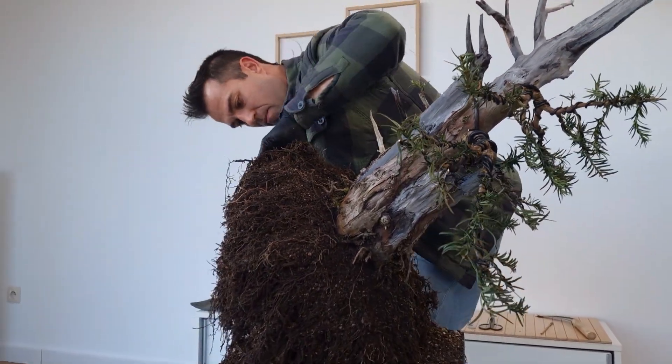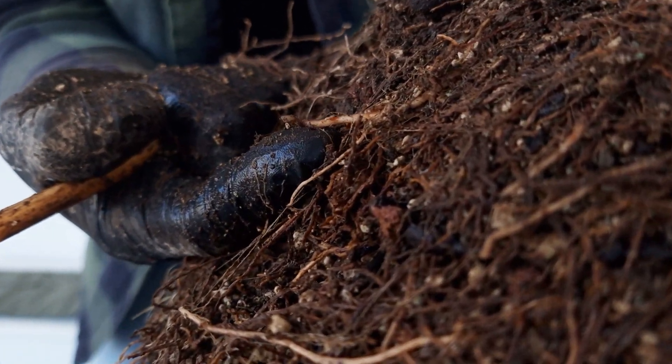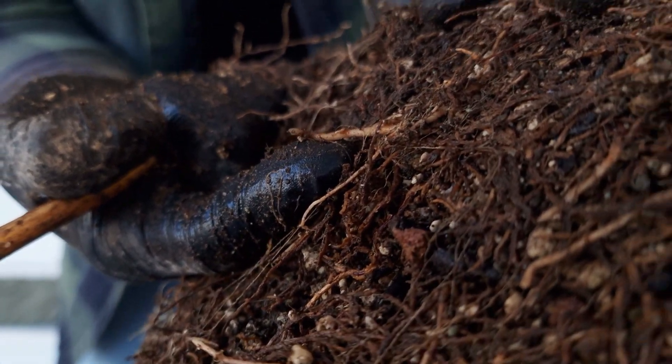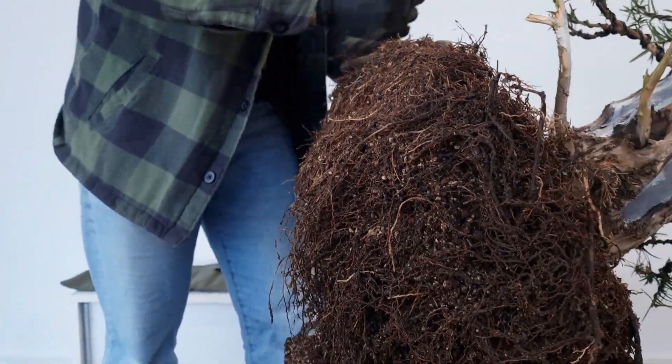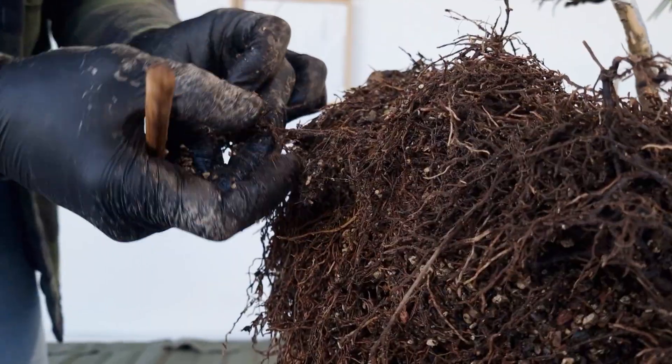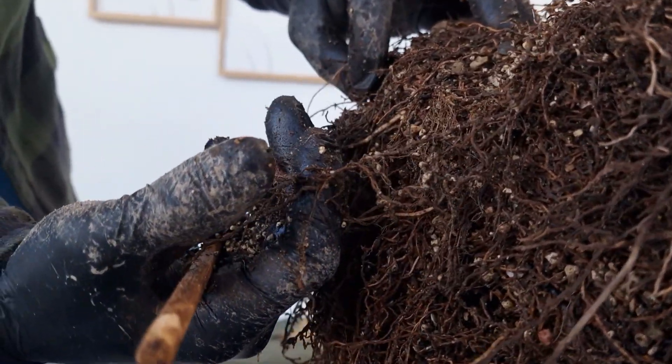It has been hypothesized that white root tips such as this one are the brains of the tree. Although these might not be from Taxus baccata — it could also be a weed. We are going to investigate this further in order to not get rid of those root tips, because they are very important.